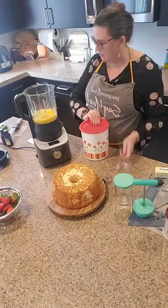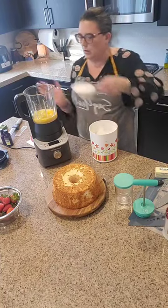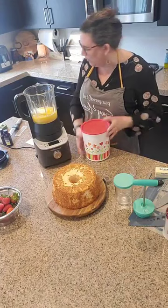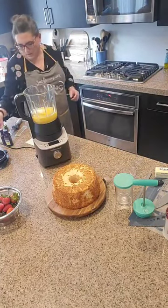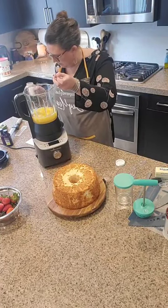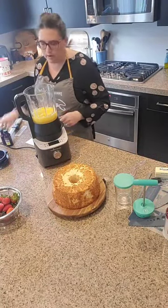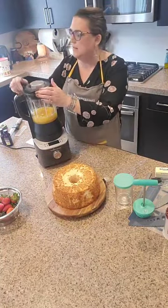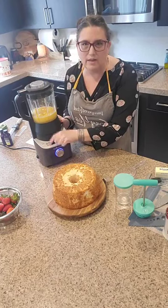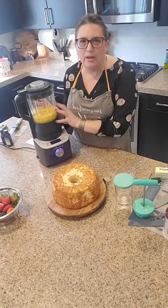We're going to grab our sugar — just one scoop. It feels like a lot of sugar but it's going to make a lot of lemon curd. Then a quarter teaspoon of salt. Get that lid back on. There's a little on/off button on the side and we're going to move this over to the sauce setting. It's going to do the rest of the work, bringing it up to temperature over 20 minutes to half an hour, and it's going to go ahead and cook that right up.